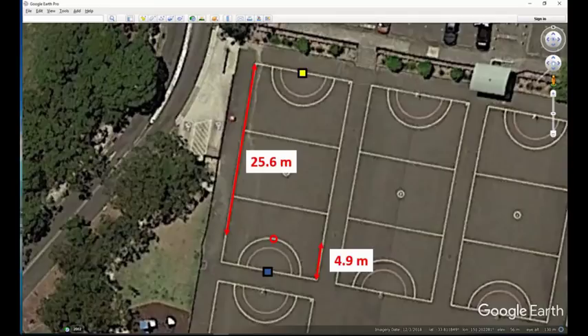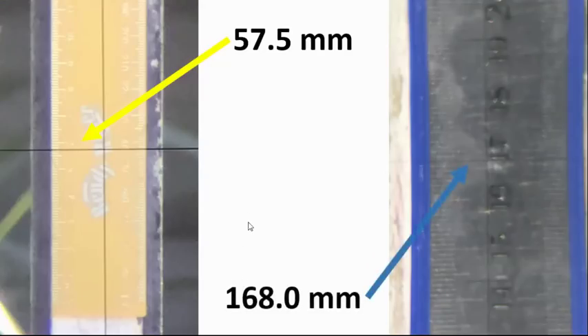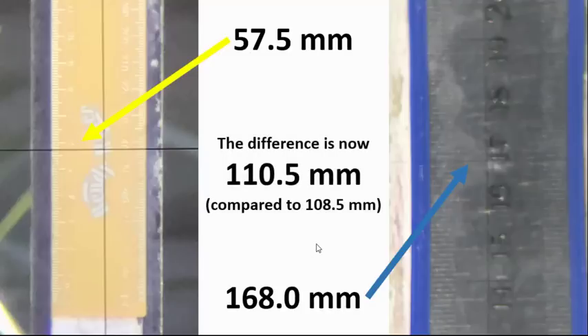Next I moved the auto level closer to one end — into the goal area at the blue end, which is 4.9 meters out from the goalposts, making the distance to the other end 25.6 meters. Doing the same two shots again: pointing back to the yellow ruler I got 57.5 millimeters, and pointing to the closer blue ruler I got 168 millimeters. The difference is now 110.5 millimeters instead of 108.5 — we're off by 2 millimeters.